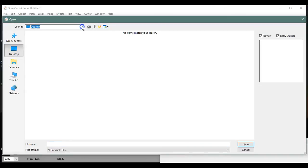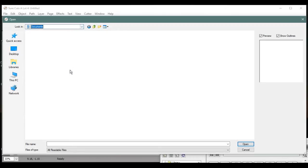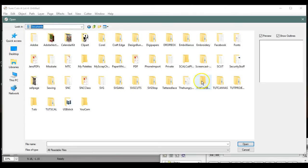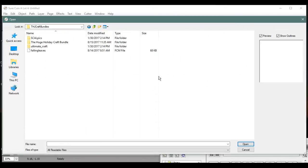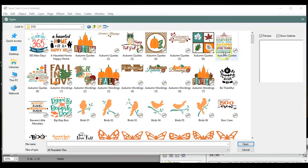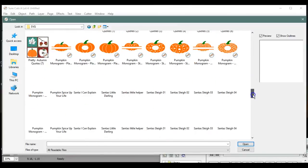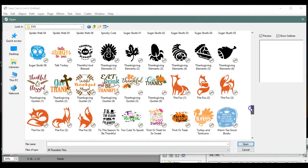Let's pop open where our files exist. I'll pop open my desktop — right here, THJ Craft Bundles. Here is my huge holiday craft bundle. I'll click on that, then on my graphics — compiled graphics SVG. I have Irfanview's Thumbnailer, which is how I'm able to view all of these SVGs. I know I want the foxes — let's do this one.